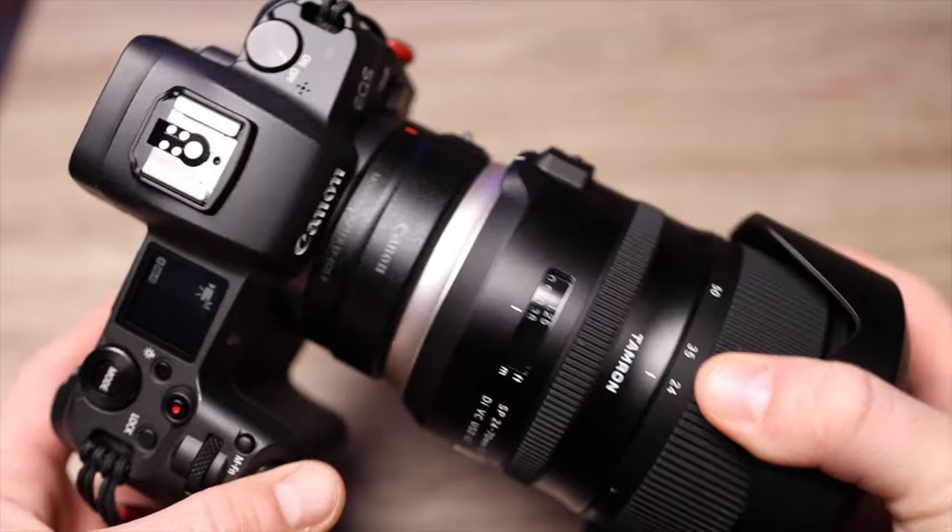As I said, this is an EF mount. I do bet that when Tamron makes a generation 3 of this lens, I think that would come in the new RF mount for Canon specifically, so you don't have to use this EF to R adapter.